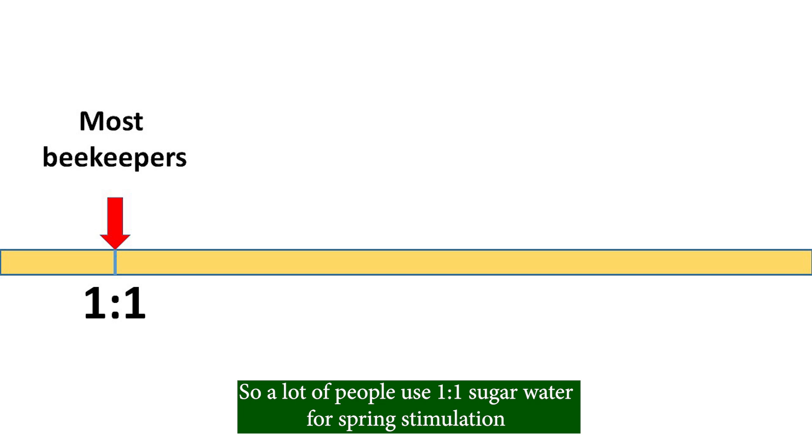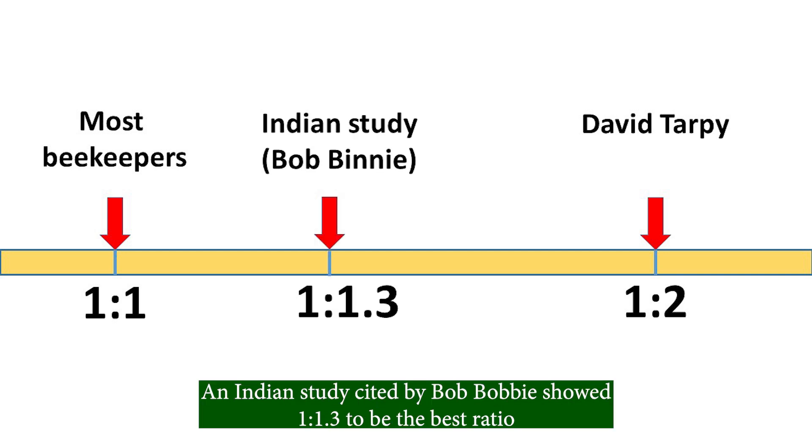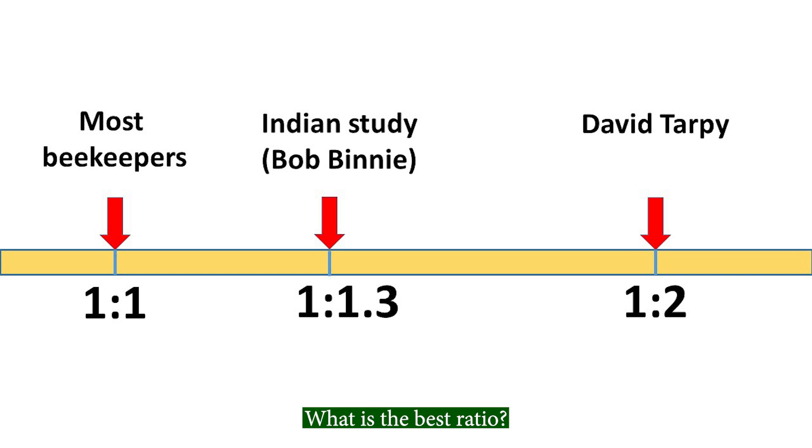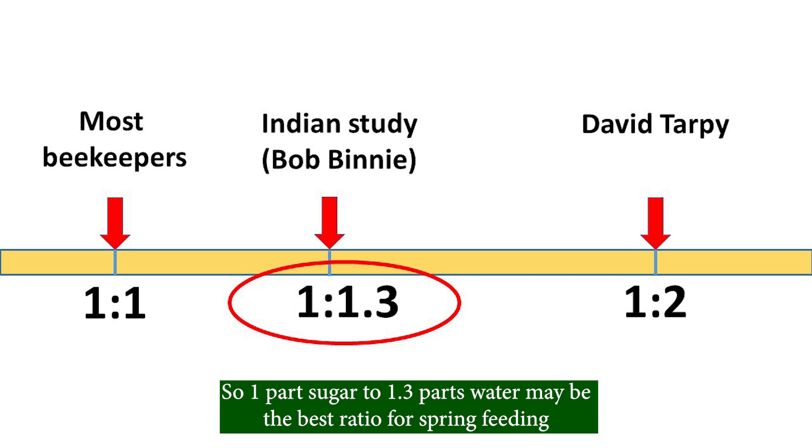So a lot of people use 1 to 1 sugar water for spring stimulation. David Tarpy recommended a 1 to 2 ratio. An Indian study cited by Bob Binney showed 1 to 1.3 to be the best ratio. I always believe the truth lies in the middle, so 1 part sugar to 1.3 parts water may be the best ratio for spring feeding.